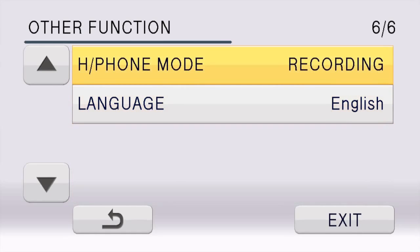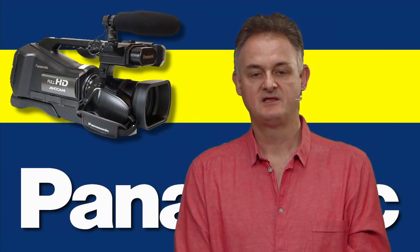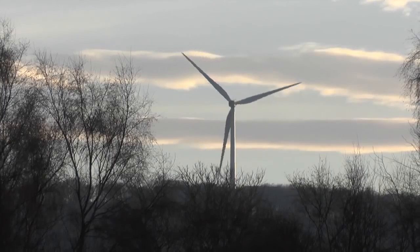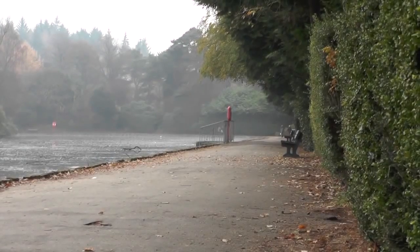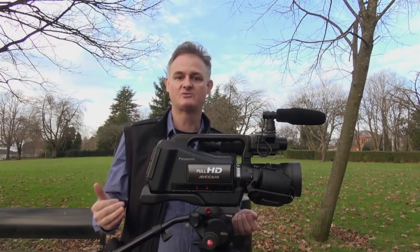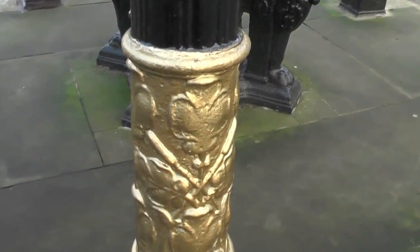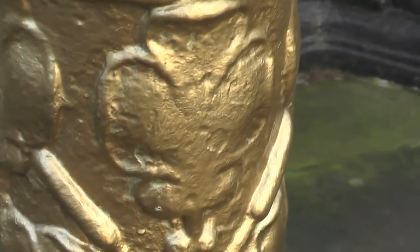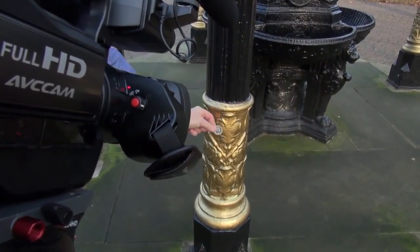Before you do any sound recording, go to menu six of other functions, headphone mode, and change it from recording to live. The first thing I like about the camera is the fact it's got a 21x zoom — you can get really tight, getting some wonderful candid shots, and then you've got this lovely 28 millimeters which is a fantastic wide angle. The second thing is this also has a very good macro zoom, which you can actually employ in the camera, but I've discovered that it still gives you very good macro shots without even pressing the button.